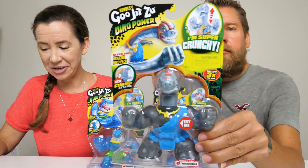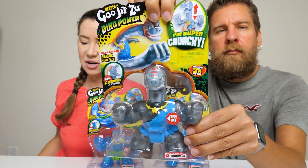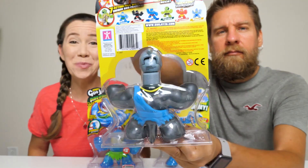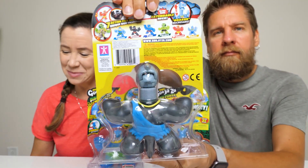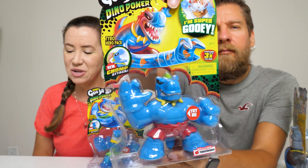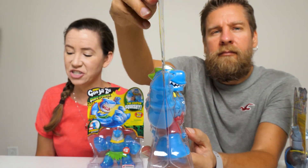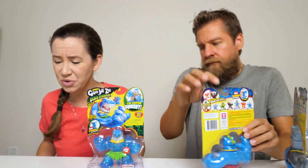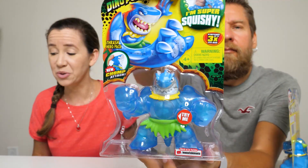These are the Goo Powered Heroes. The Heroes of Goo Jitsu are back and ready to squish into action with their brand new dino power. These awesome dinosaur superhero action figures are like no other. Every character has a unique goo filling with a different texture and feel - that's what I really like about it. Some are stretchy, super gooey, super squishy, and even super crunchy.